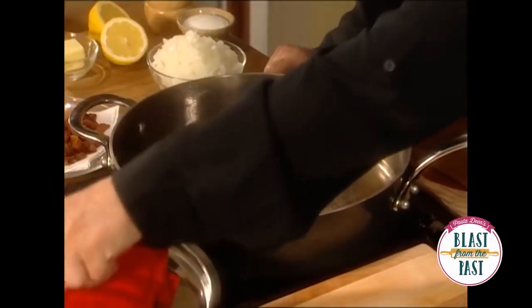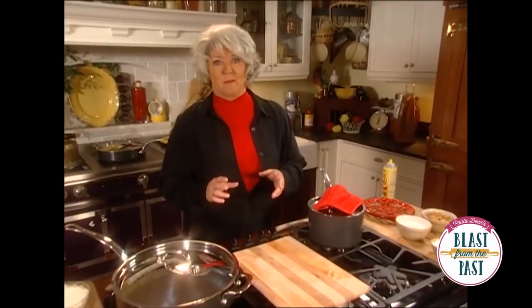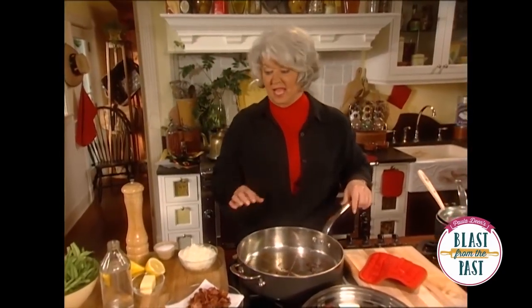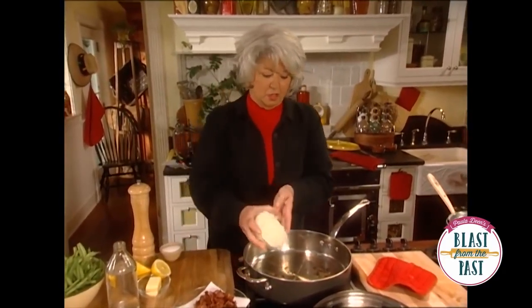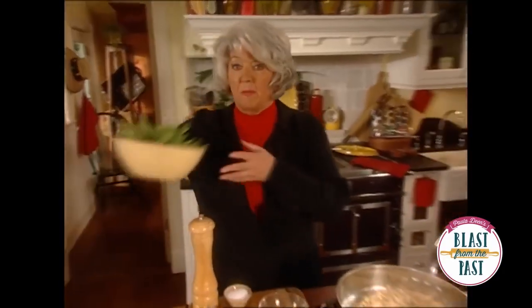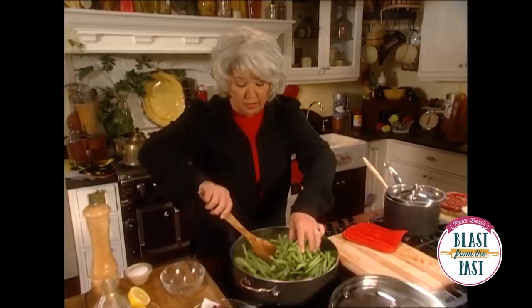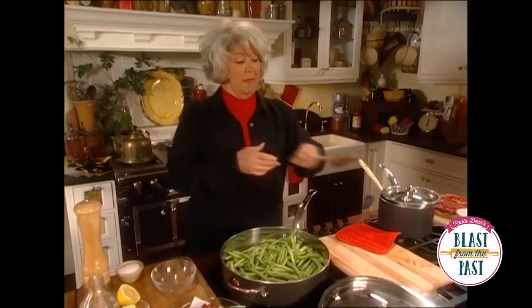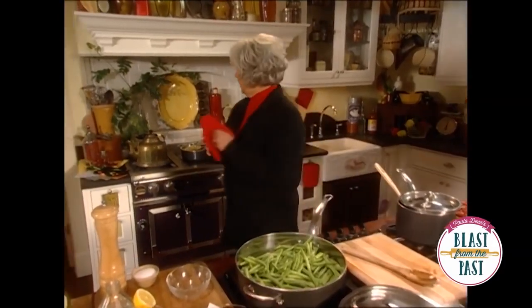Now I'd like to show you how to boil water. I've got my pan here where I cooked about four slices of my mouth, and you can see that I've left my skin in the pan. And I'm gonna sauce my onions. Now I'm gonna add a couple of pounds and get them nice and coated with that skin.